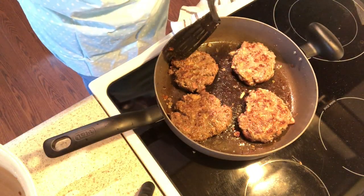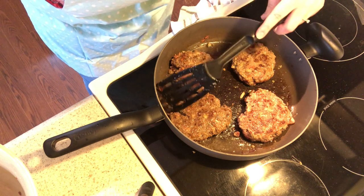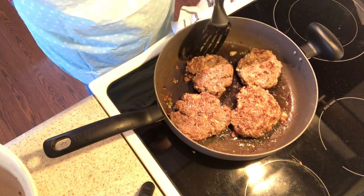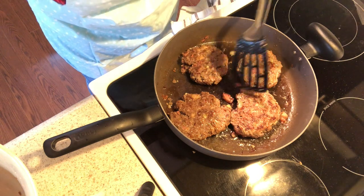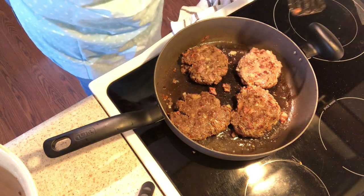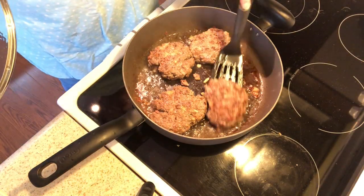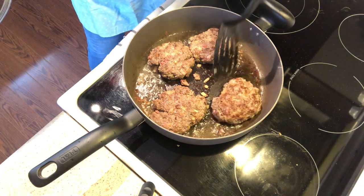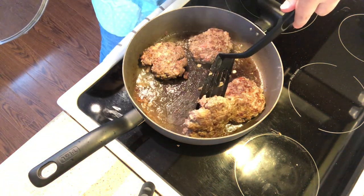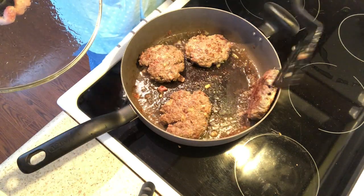Some of the pink spots I thought were uncooked moose meat, but I think it's actually just pieces of bacon — bacon is going to be kind of pink even if it's fully cooked, so I'm not too worried about that. See, there's a piece of bacon that came off. That smells incredible. I think they need another minute.